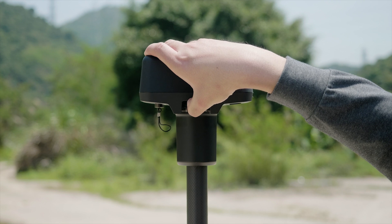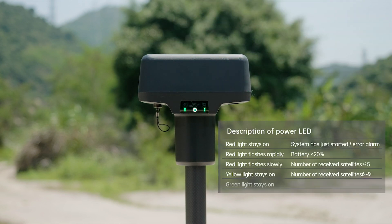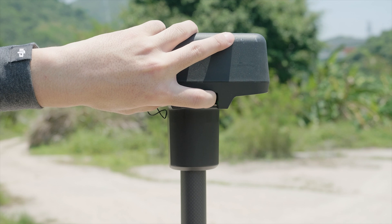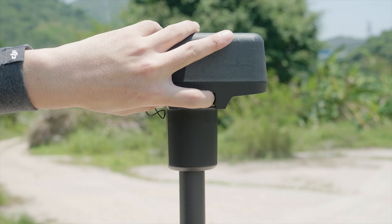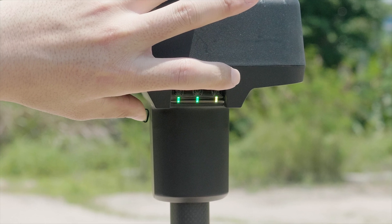Press the power button and hold to power on the mobile station. At this moment, the power indicator should be in solid green. Press and hold the operating mode button. When the indicator turns yellow and blinks once, it means the mobile station is ready to switch modes.